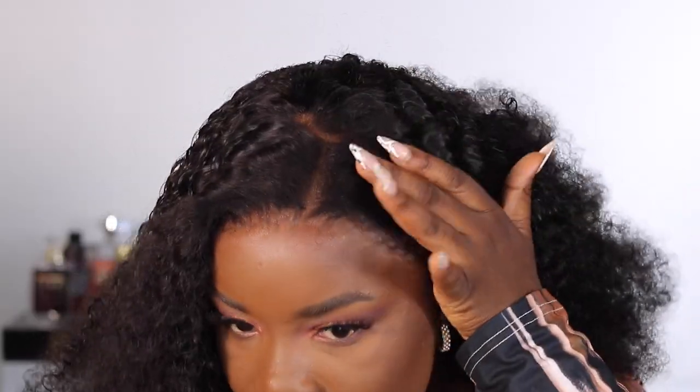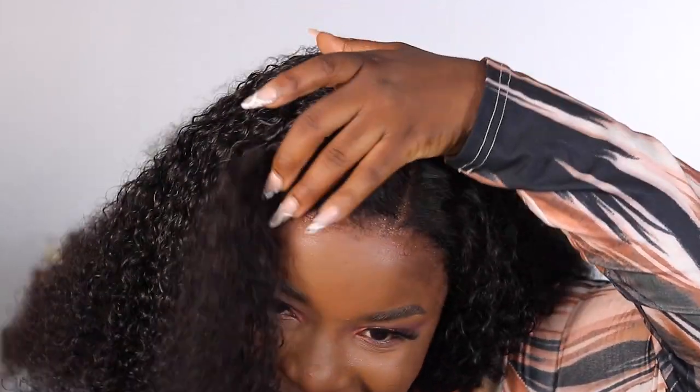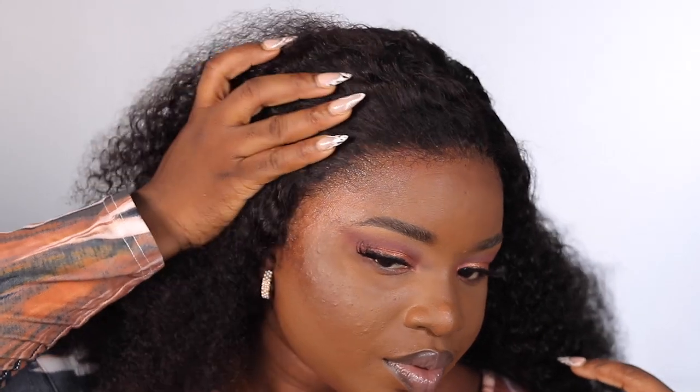I'm going to take the elastic band off, and just look at that melt — the melt is always incredible, I always love it. But for some reason the Urban Wonder lace was giving a bit of shine and I don't like that. I'm still trying to figure out what I did wrong, but everything is laying well — lace wear, lace wear!